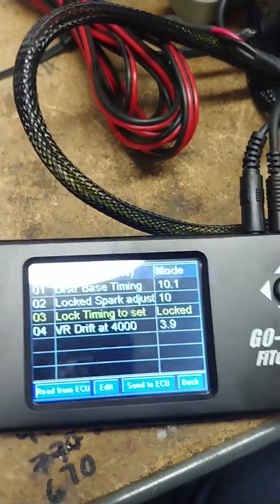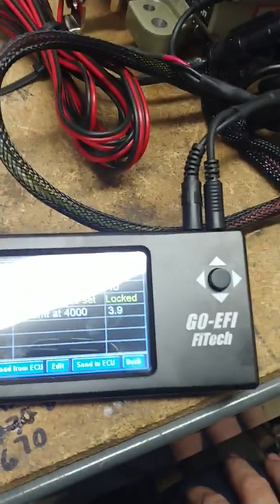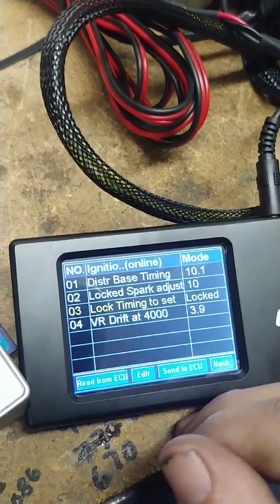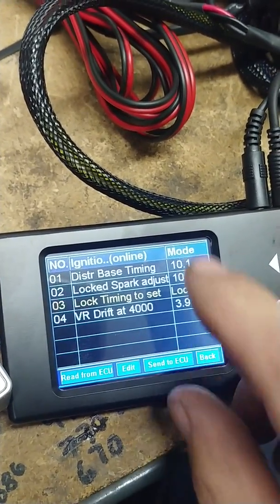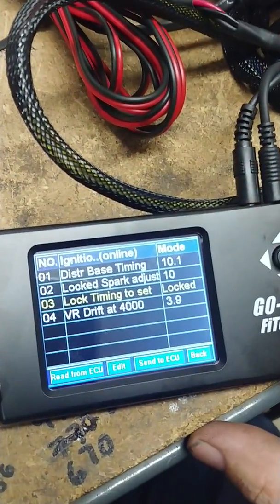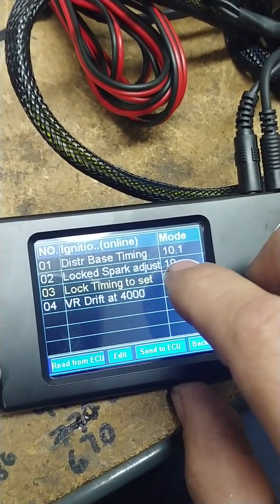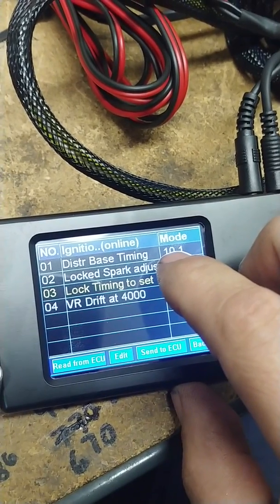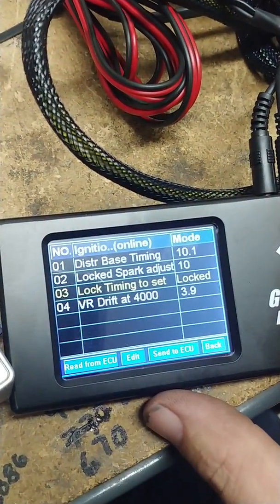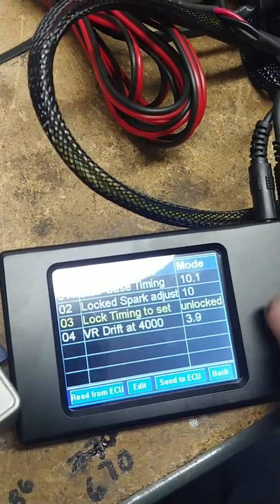Fire the car up. You should only see 10 degrees of timing — it might be scattering around because idle stability control is still controlling the car. Start the car and bring it up to roughly 2000 RPM, put your timing light on your pulley, and you should see 10 degrees. If you do not, adjust your crank trigger sensor until you do see 10 degrees. If you're one degree off — seeing 11, 12, 9, or 8 — you can come up here and adjust this to tell it exactly where you're at. I like to get it right on 10 so there's no confusion.